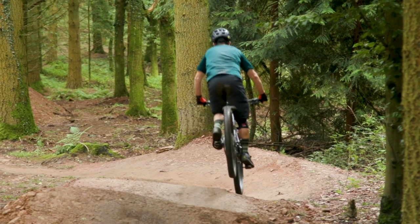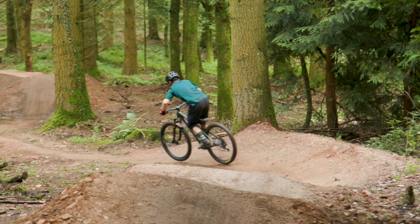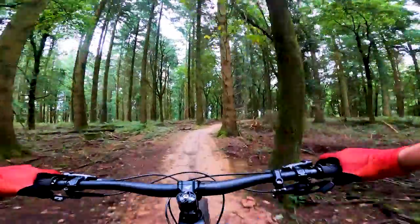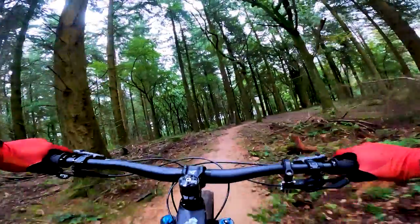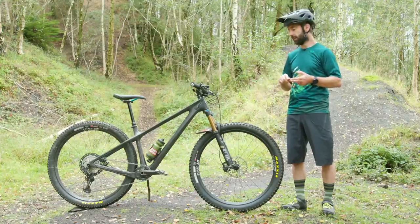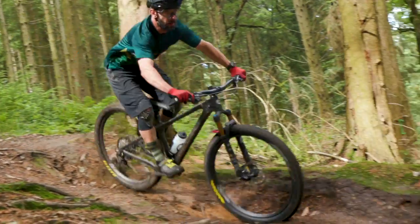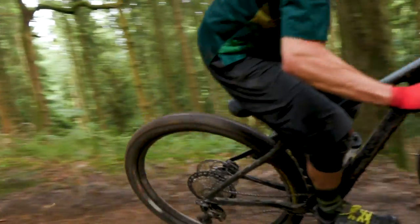Yeti are aiming this at trail riders who maybe don't want the added hassle of owning a full suspension bike — the regular upkeep of all the pivots and the rear shock — but they've done their best to make a bike that should be a really decent all-rounder. It's light, it's got grippy tires, a short stem, wide bar, a decent amount of travel up front, and really decent geometry too.